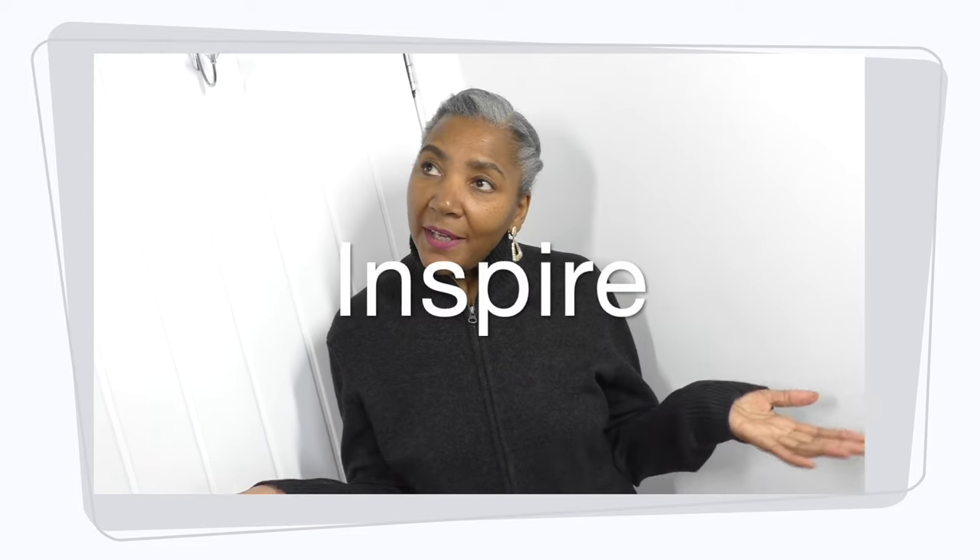Hi, if you are new to my channel, I'm Colleen G Lee. I'm here to inspire, motivate, and share ideas for refashioning clothing that already exists. Let's get back to the video.